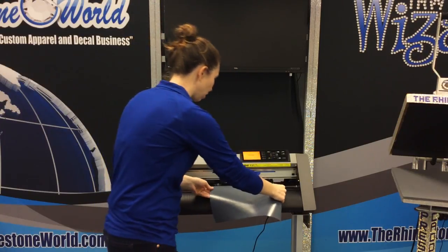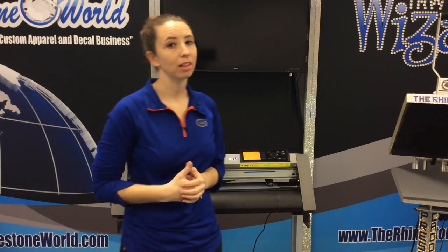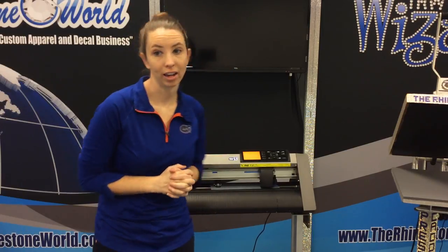We're going to go ahead and load it up. Now, we want to be super careful when we're cutting brick vinyl. It is really thick, so we don't want to do anything that is too intricate — it's for a lot more simple, really bold designs. So I'm going to load this and go ahead and cut it.